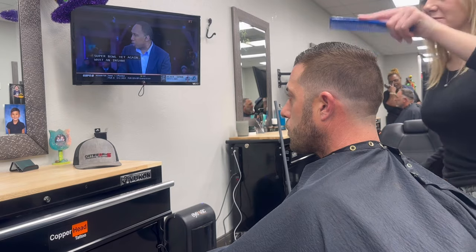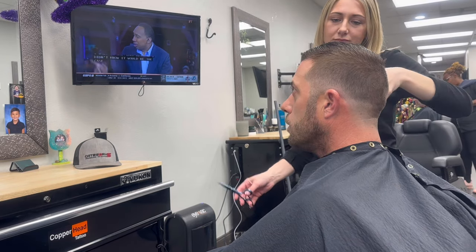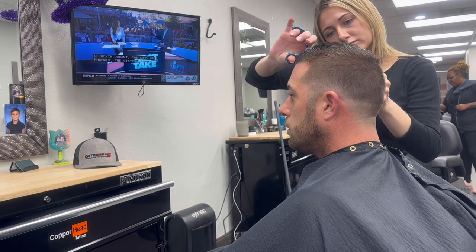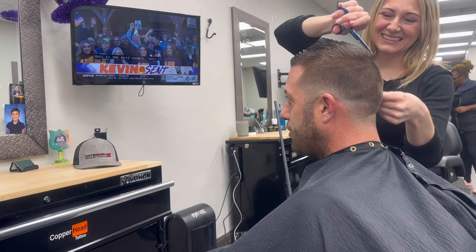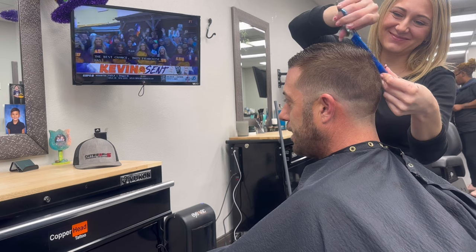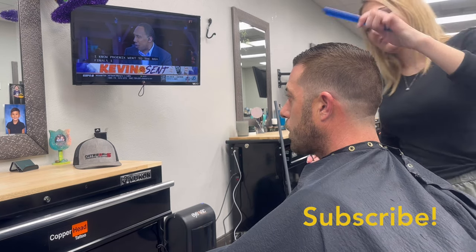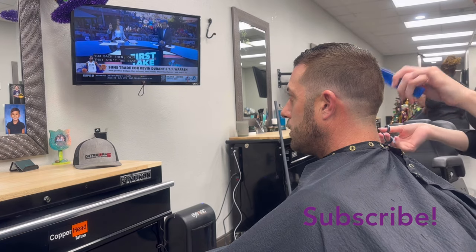He normally has a gentleman's cut, so I'm just going to follow the guide of it. On this side I'm blending in from the long hair on top to my number two, and right here I'm connecting the cowlick with the number two as well.